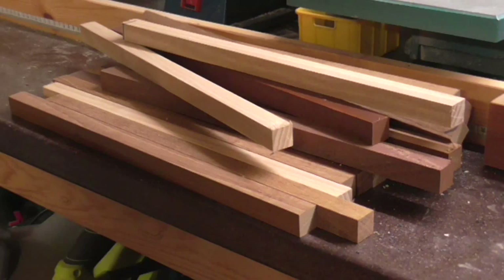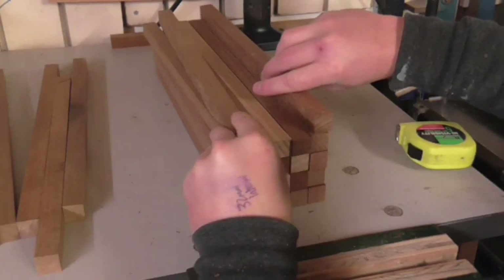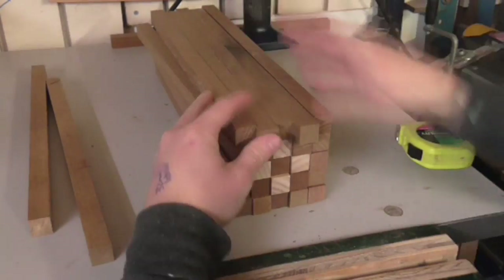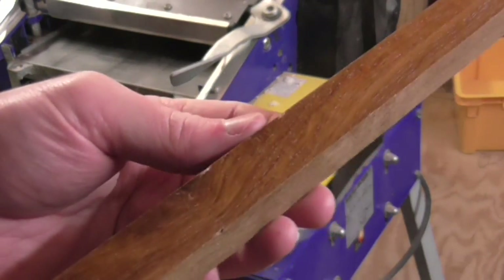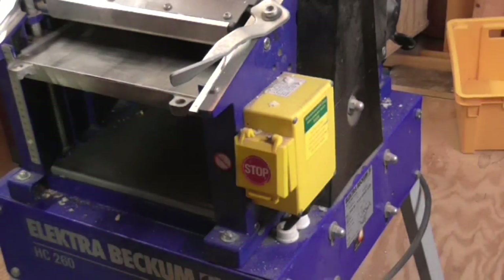Then I started playing around with various patterns that I could create using the different types of wood. Eventually I decided not to organise them as a pattern and to go for a random placement instead. Two of the four faces of each piece of wood were unfinished and the other two had a finish on them.